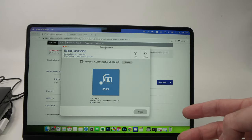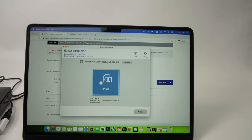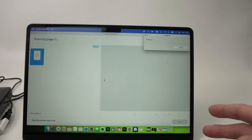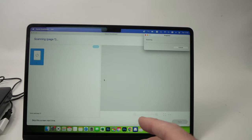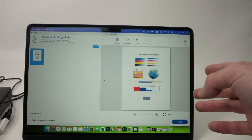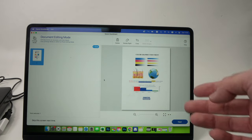This scanner is compatible with the Epson ScanSmart software, which is extremely easy to use. It has many automatic features that detect what kind of document you have and adjust the settings accordingly. I've used many scanners in the past and this software is definitely the easiest to understand.